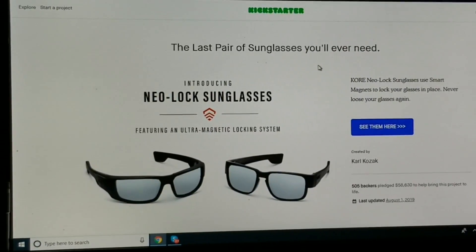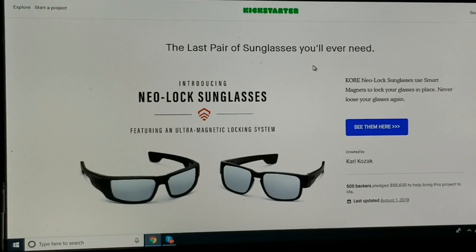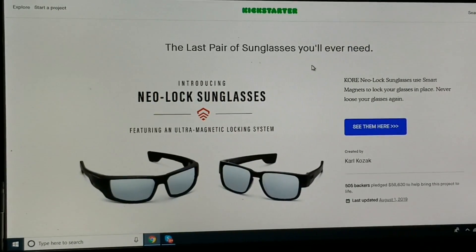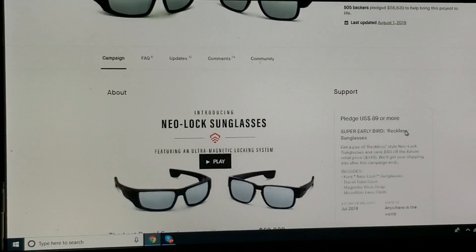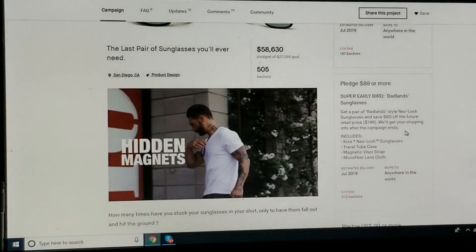What's up YouTube, Mike here. I just wanted to share with you a product that I've been reviewing and demoing for the last couple of weeks. These are the Core Neolock sunglasses. Pretty cool idea. I found them through a Kickstarter. The owner actually reached out to me, offered to supply me with the gear to go ahead and review. This is the Kickstarter page here — it's raised close to $60,000 and it's a pretty neat idea.